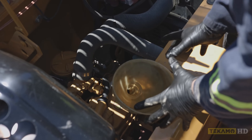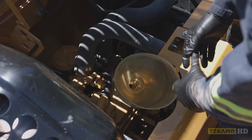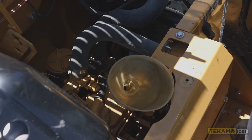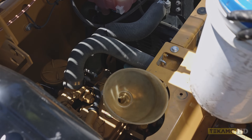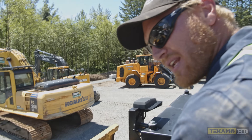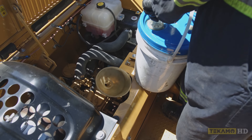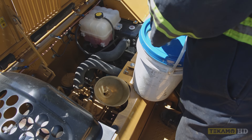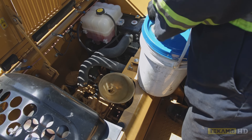Next, take a funnel and put it somewhere where it can't tip over, so you can pour oil in without worrying about it falling over and losing engine oil everywhere. In this case we're going to use 15W40 mineral oil. You can use synthetics depending on the manufacturer — you want to look into it. Some smaller machines call for lighter weight oils, so please verify with your manufacturer's specs.